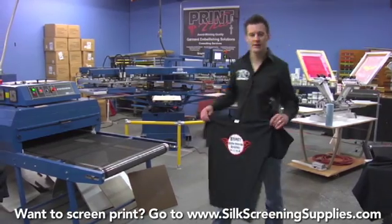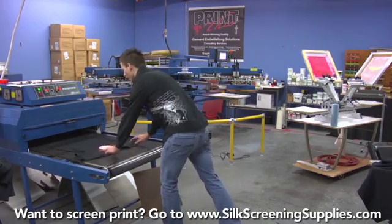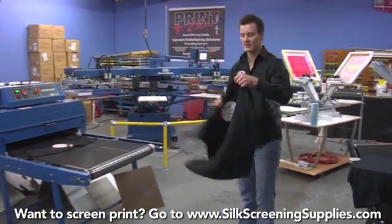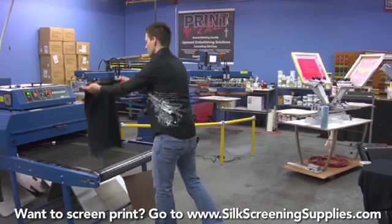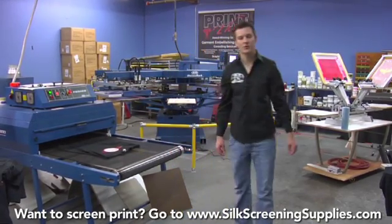On this dryer we're going to take the shirt off the press and then we can either set the shirt directly onto the belt like that, or we can do the fold — folding the sleeves underneath depending on the size of the t-shirt — and allow it to go through the dryer.